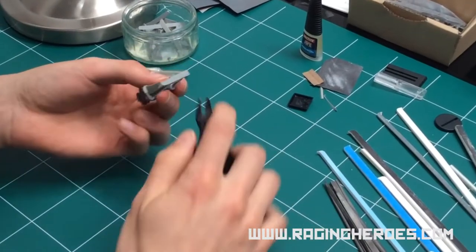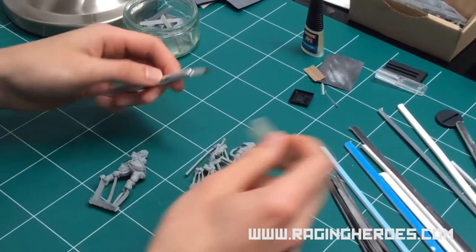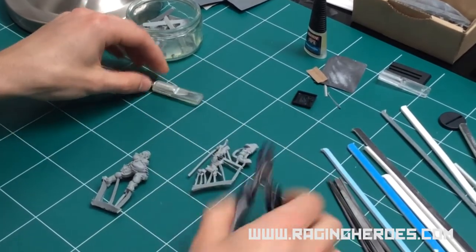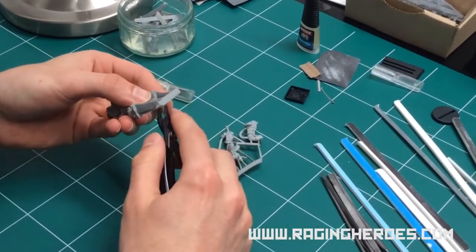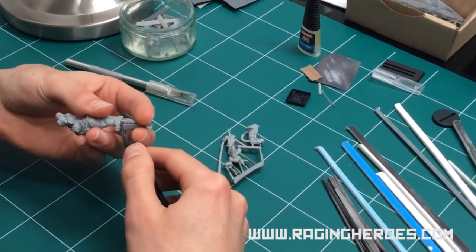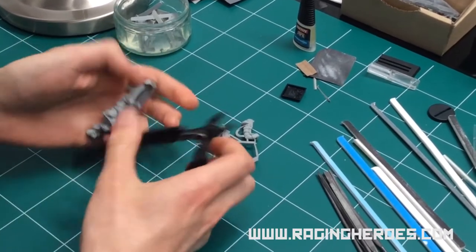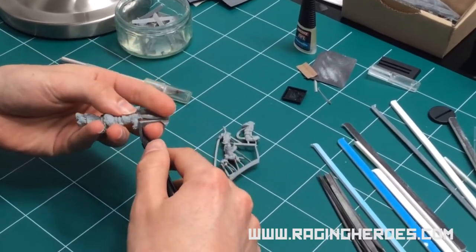The first thing is to remove the sprues. For this you can use a modular knife or a side cutter plier, which has a flat back and won't leave marks when you cut the model.